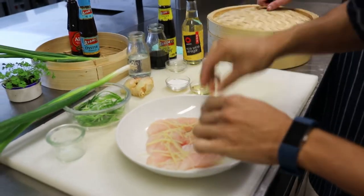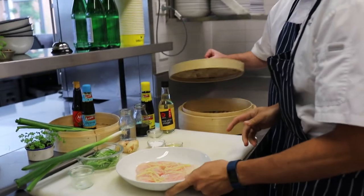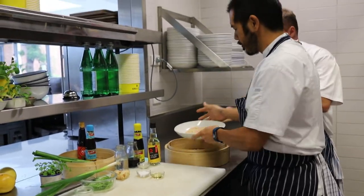I'm using about 300 grams of fish, and the ginger — it's not much, it's only about 10 grams. That's actually quite generous with the ginger.